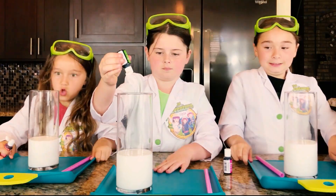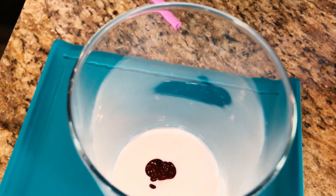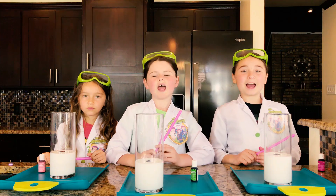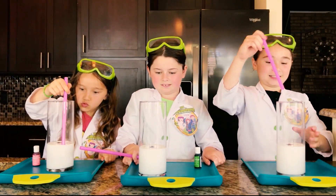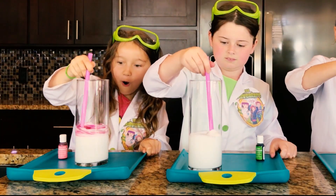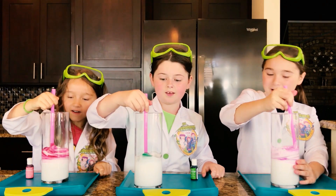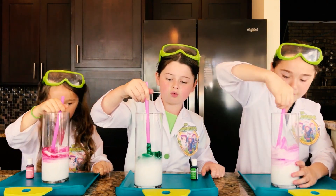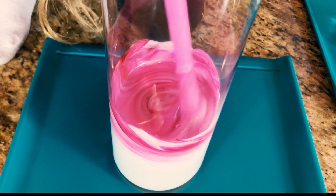That's going to be really pink! Now it's time to mix it up! Whoa, look at my candy cane! Yours is so pink! Mine's so green!